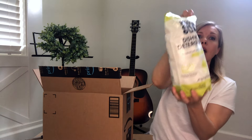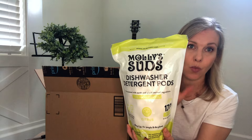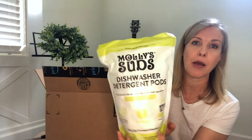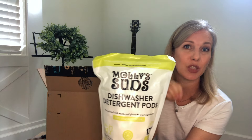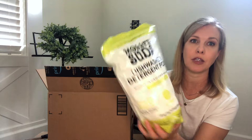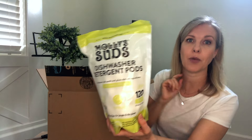I also got Molly Suds dishwasher detergent — these are pods and you just pop them in. I really like these. These ones are the citrus ones, so I like those.